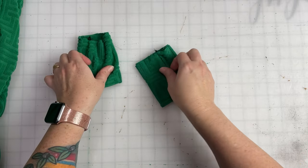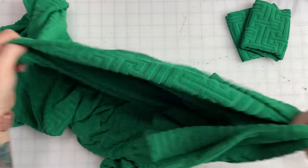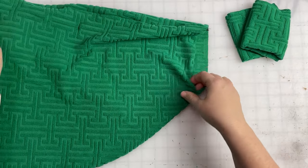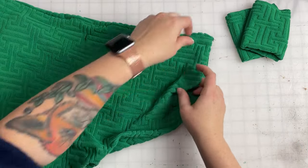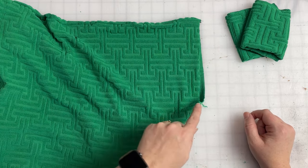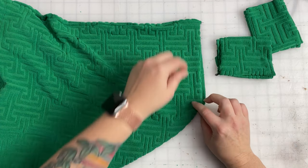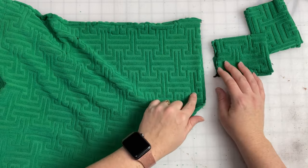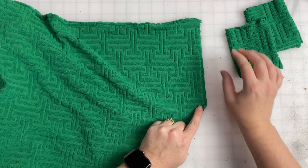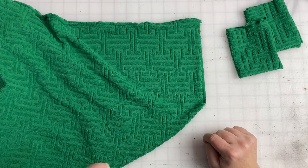Set our cuffs aside for just a second because we're headed back to our shrug. You're going to want to find the sleeve opening and we are going to run two lines of basting stitches all the way around the opening so we can adjust it to our cuff. The cuffs are pretty tight and this opening is a lot larger, so unless you have incredibly stretchy fabric you won't be able to stretch the cuff big enough — we just need to gather the sleeve down small enough to sit on the cuff. Let's go ahead and run two lines of gathering stitches.